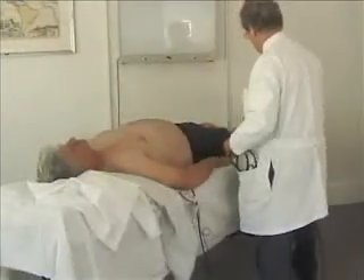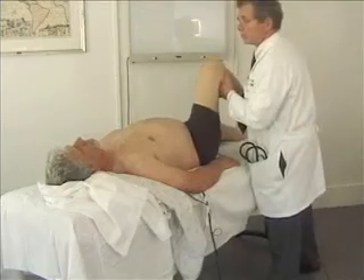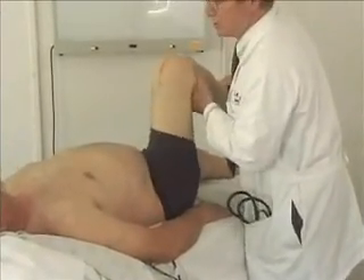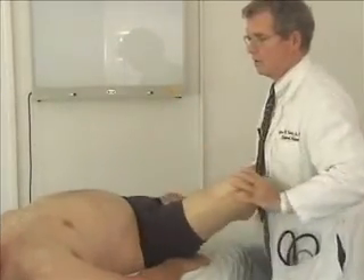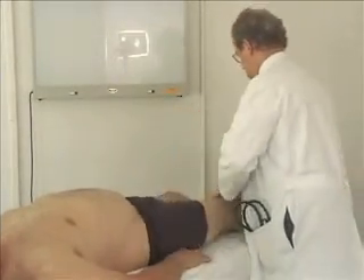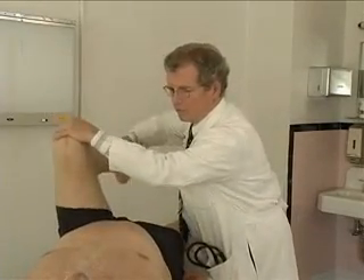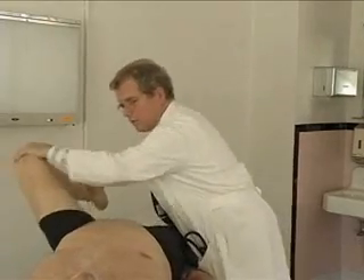Let me just finish up this part of the exam here. If I hurt you, let me know. Does that hurt your knee? No. Your hips at all? How about to do that? I'm going to do the same thing here. Any discomfort when I flex that hip or this knee? And no trouble going that far out.